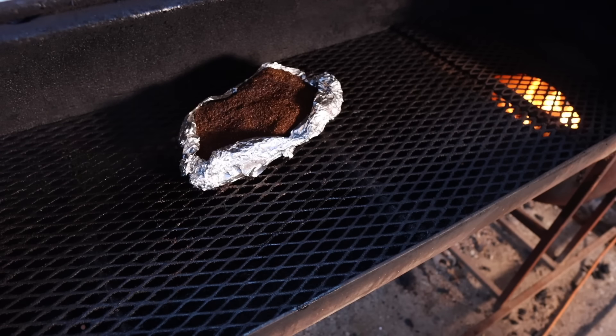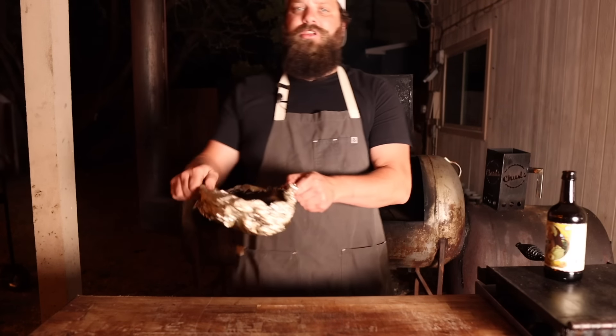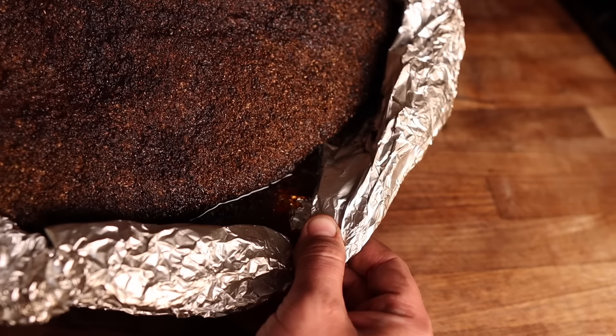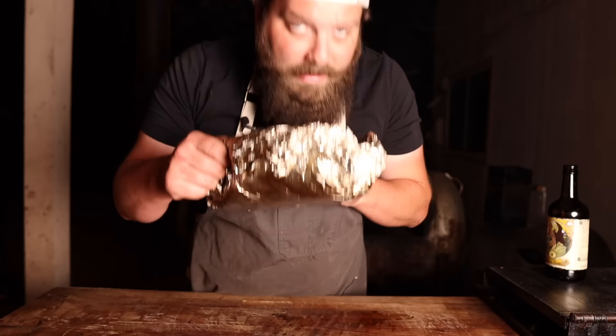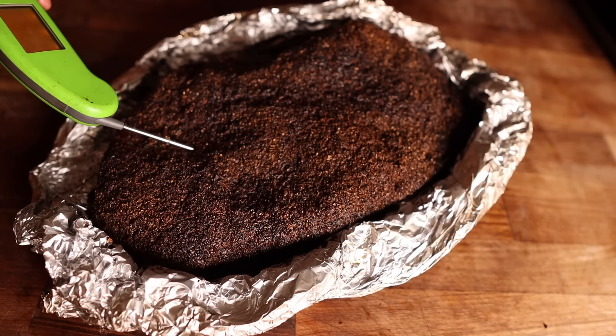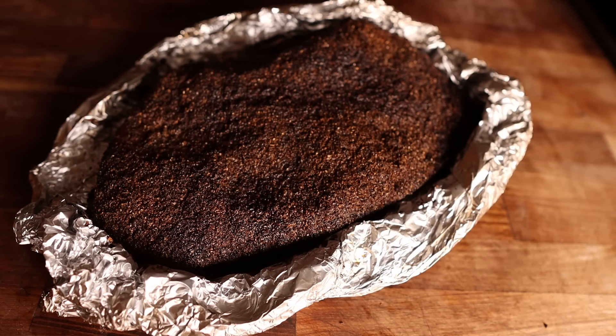It'll sit for the next few hours until it hits around 205 and is feeling tender. Hour nine on the dot and she is coming off — this thing is looking beautiful. That crust is unbeatable, plenty of juices in the foil boat. This cooked way faster than anticipated — it hit 165 degrees within the first four hours. It's right around 200-205 now and has been there a while, so I turned the temp down a little for the last hour to get extra smoke and bark without overcooking.